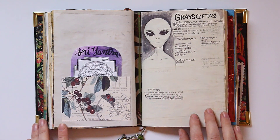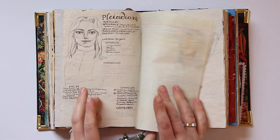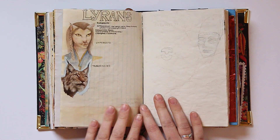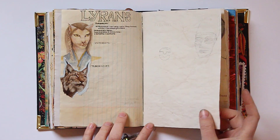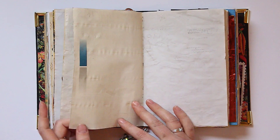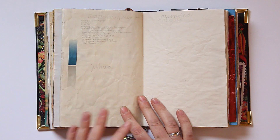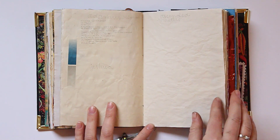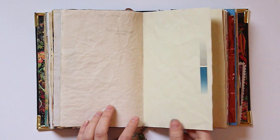Now we're in my alien section. Starting off with the Grays, Pleiadians, Blue Avians, the Lyrans, the Anunnaki — as you can see, I'm not done with all these. I just kind of do bits and pieces when they strike me, and I like to have the empty space so when I learn more, I can add more. Anunnaki, the Reptilians, the Arcturians — I feel a kindred spirit with the Arcturians, mainly and the Pleiadians. Angels, the Mantis beings, Syrians. And here I'm going to do a page for all of the Ascended Masters: Yeshua, Adamus, Buddha, etc. The Orionians — I think that's what they're called — the folks from Orion.